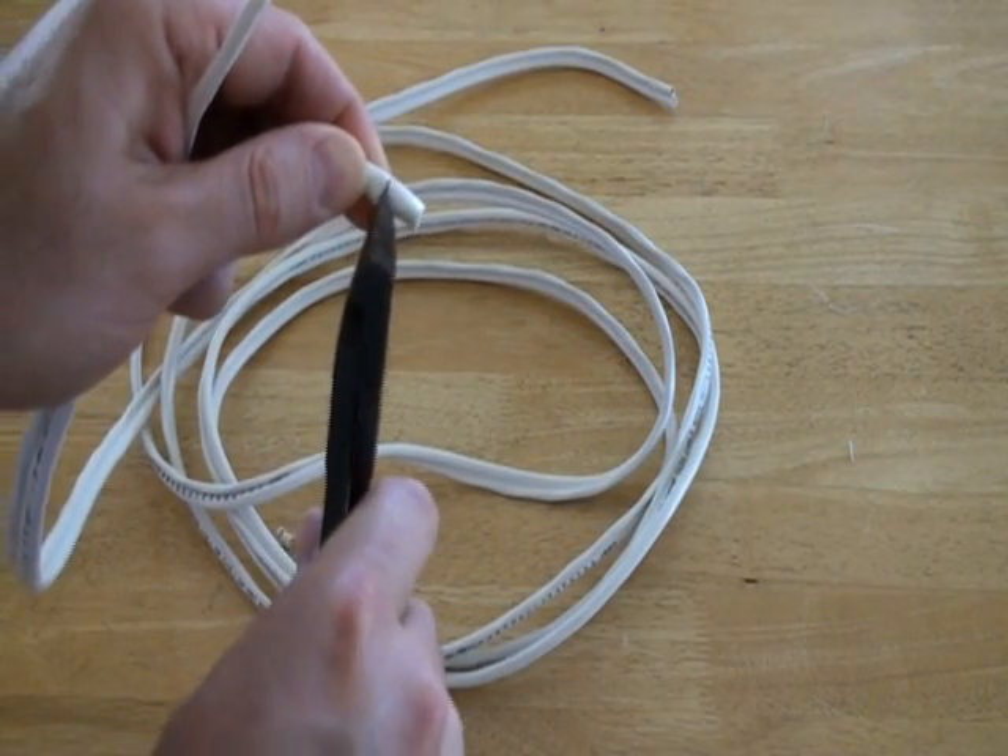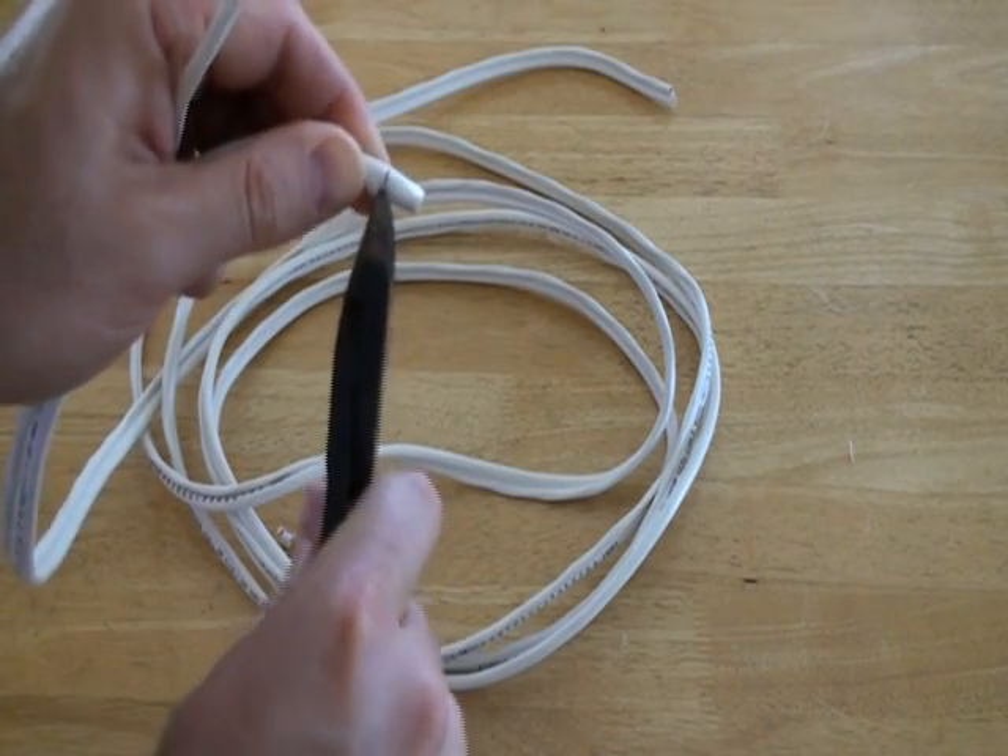Be careful not to cut the braided copper wire inside the first layer of insulation, as this is needed to crimp on the connector.